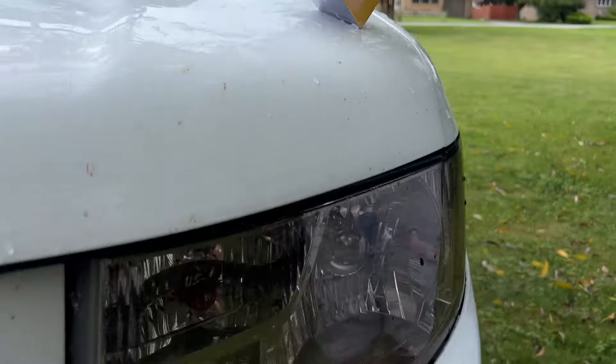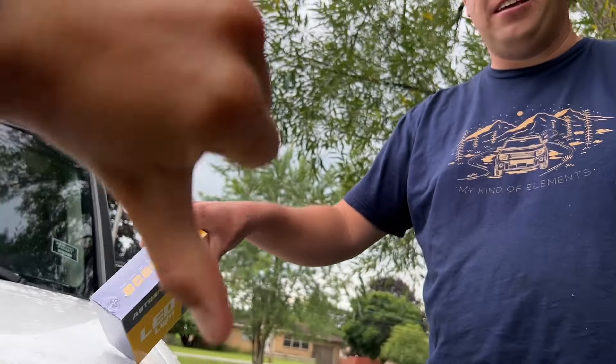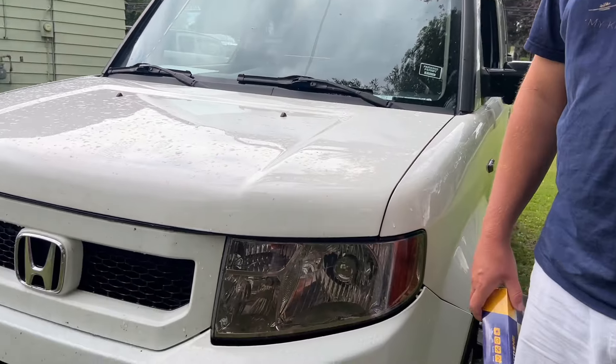I've driven this car at night and these have the worst headlights ever — you cannot see. The owner of Lucas the Element, Stacey over there, has to drive with her high beams on because these are so dark. Where did you order the headlights off of? She got the headlight bulbs off of Temu.